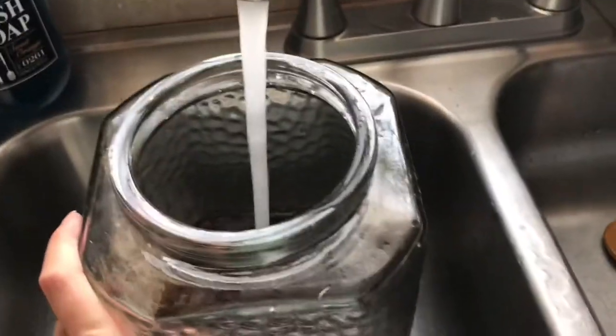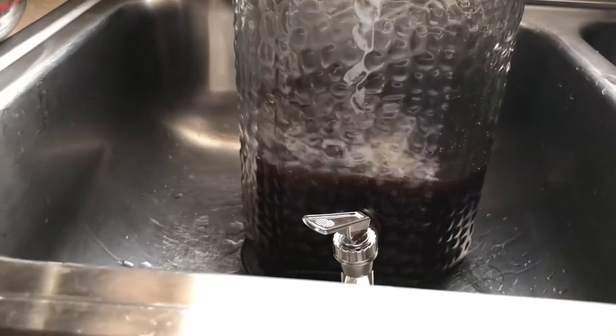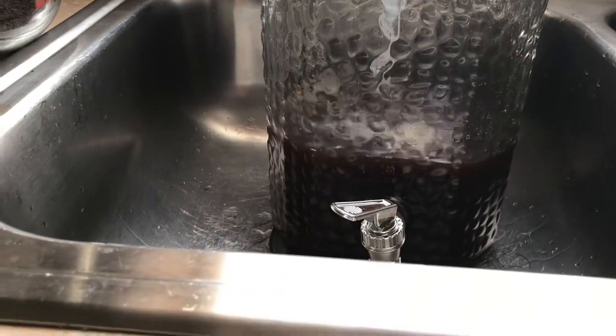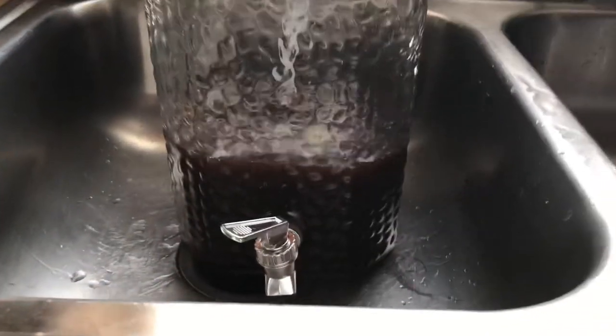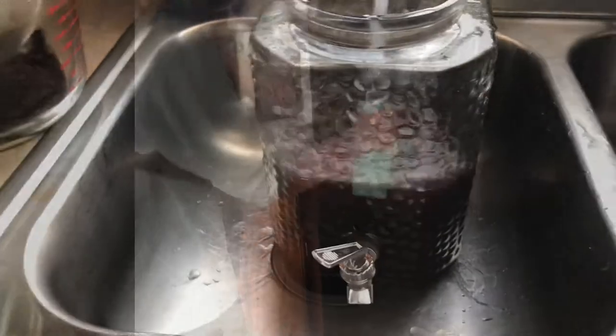I meant to measure the water before putting it in there but I was kind of rushing so I totally forgot. I just about doubled the amount that was in there, so I think I added about seven or eight more cups of water, because the coffee is super strong so you have to water it down a little bit — just double the amount of water.